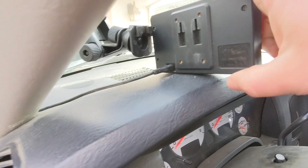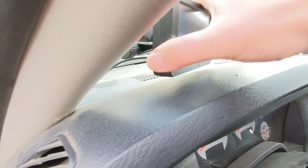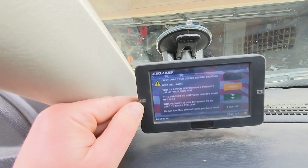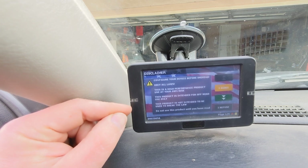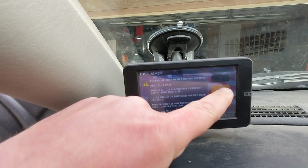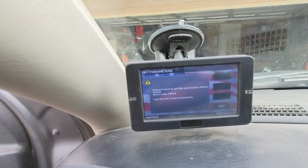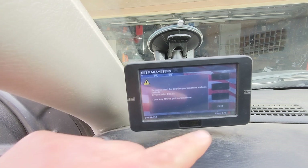There it is plugged in. Some of those mounts are pretty tight and you just have to use some care putting it on — sometimes they came from the factory too loose and sometimes too tight. Basically at that point your MM3, Smarty Touch, or Race Me Ultra should come alive. The reason I'm getting an error right there is because my key isn't on — when you turn your key on, that will go away.